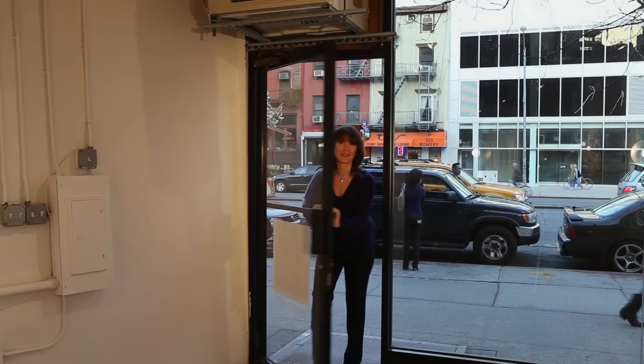Hi, I'm Julie Harvey and I'm standing in front of my Color Tempo show at Gallery 151 in New York City. Come take a look.